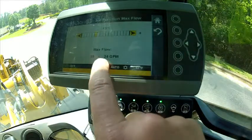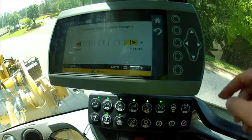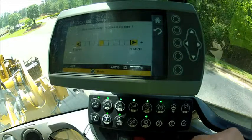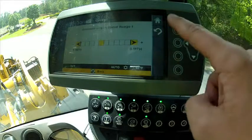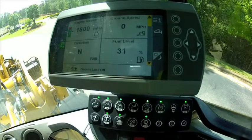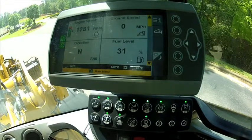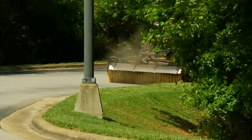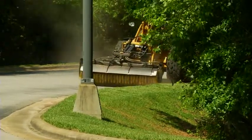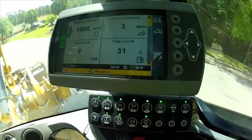We're going to dial this down to 20 gallons per minute. Now let's go ahead and set our creeper control — we're going to start with about a 4 mile per hour speed. Last, let's set our throttle lock at 1800 revolutions per minute. Through our proportional roller, we've got our continuous flow on. We're going to go ahead and start the broom, set it on the ground, and put it in gear. The machine is creeping at 4 miles per hour, brooming efficiently at 20 gallons per minute, and I'm simply just driving the machine.